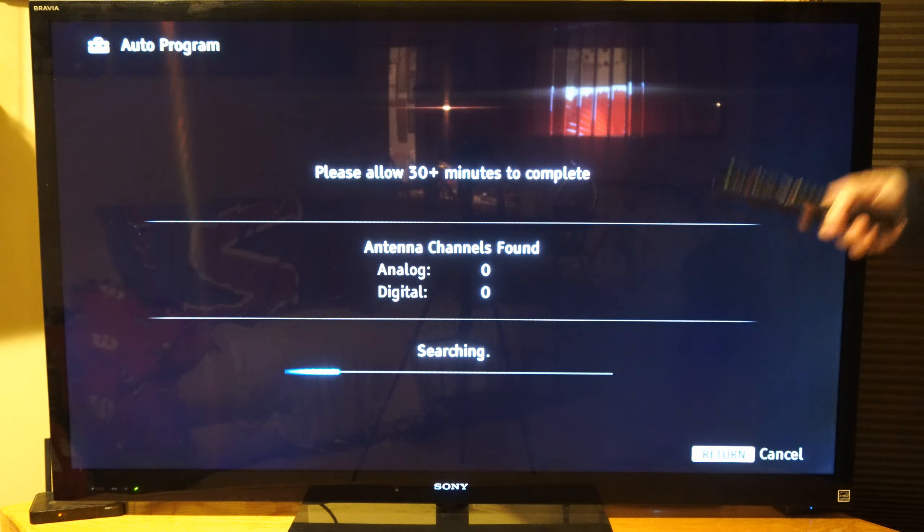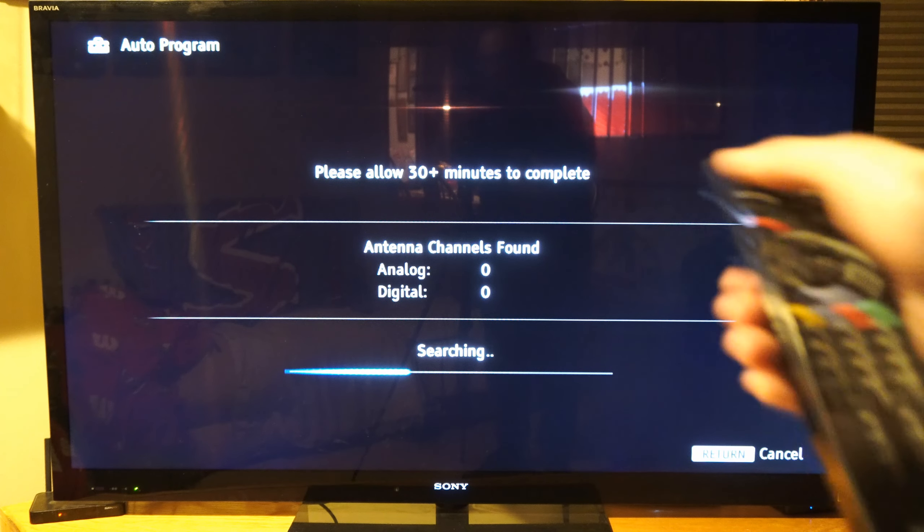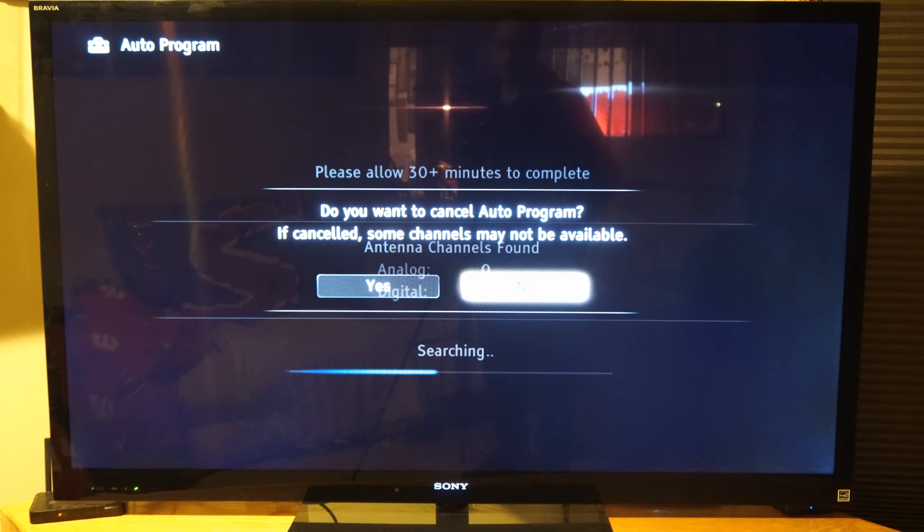I don't know how accurate that is, but it could take a long time. If you have thousands of different channels in your area, it has to go through and search all the different channels. Now, once this completes, we can back out of this menu and then go to Input on the remote and we can select the TV input.